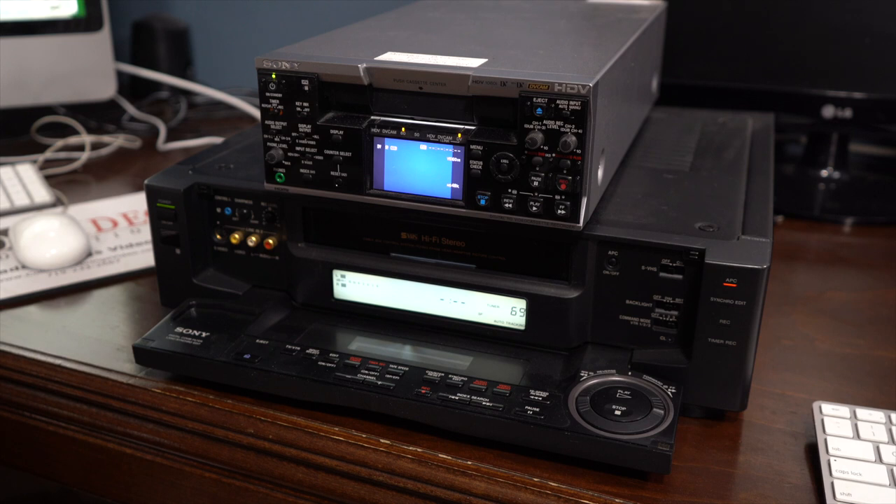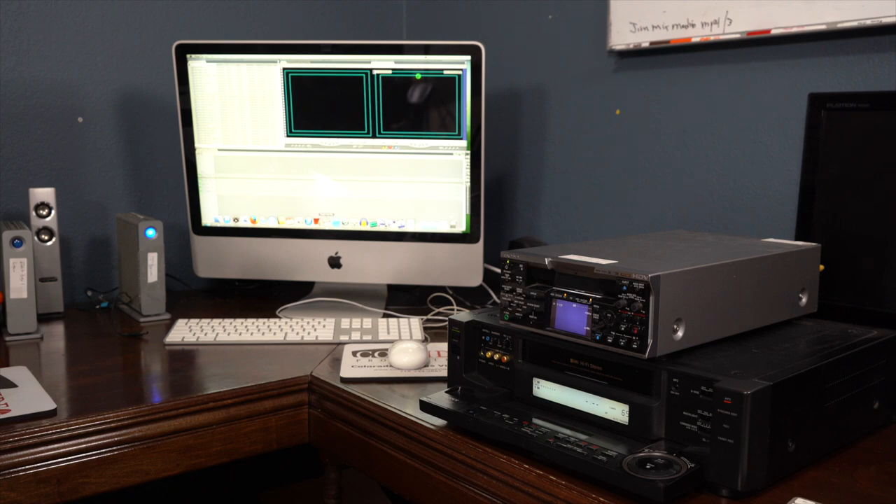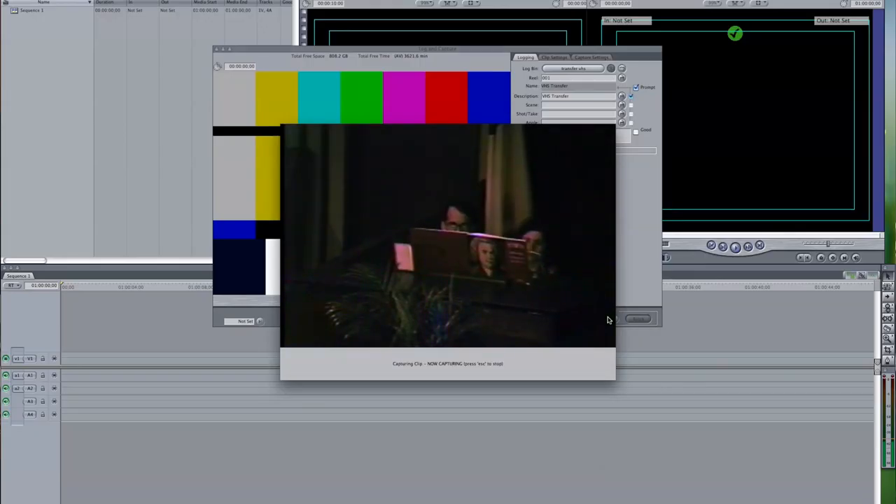Today's video, I'm going to be showing you how I transfer VHS to digital. The equipment that I'm using is a Sony VCR, a Sony HDV deck, an iMac running OS X10 and Final Cut 7. You don't see that every day.